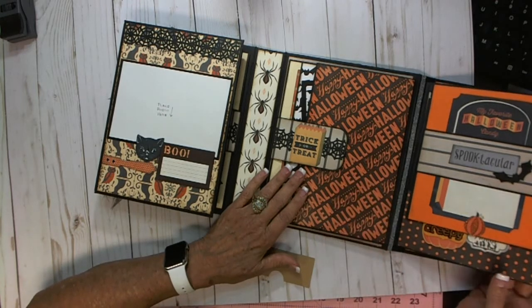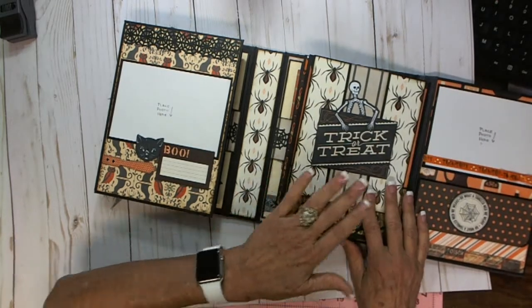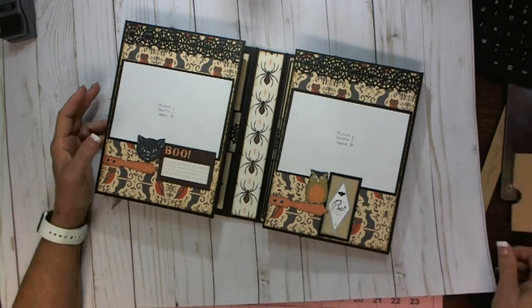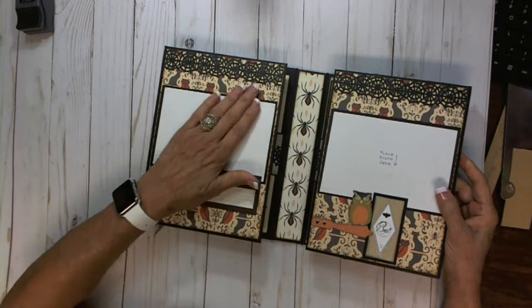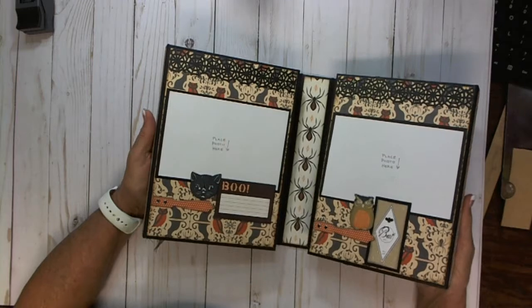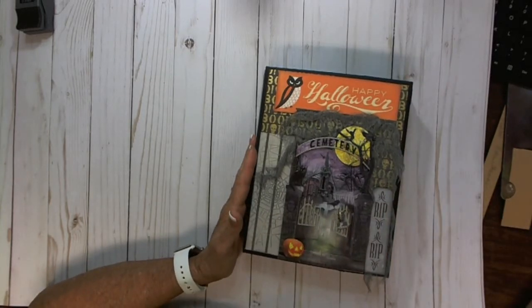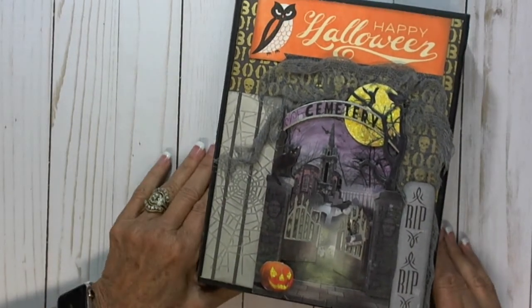Just wanted to share with you how fun it is to make this. It took me longer than it should because I'd work on it and put it up. I like to just make the bases of the albums when I travel, and then when I'm home and can spread all my stuff out, I like to put them together and do the decorating and embellishing. But look at her YouTube — it's easy to make. I think hers is the fall album with some authentic paper — it's a cute, cute instruction. I hope you enjoyed it. Thanks for watching.